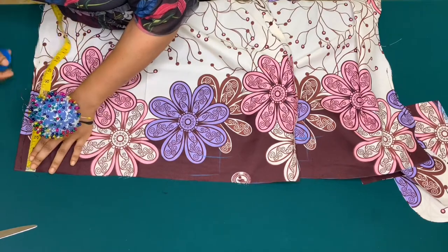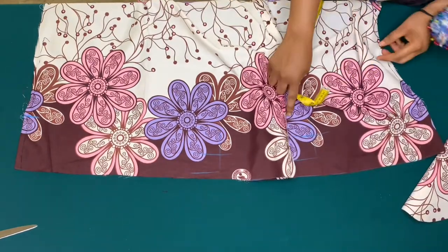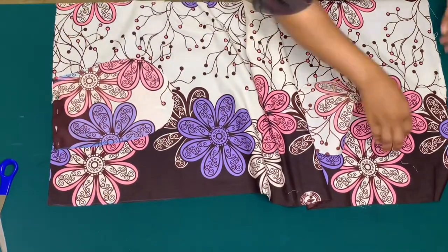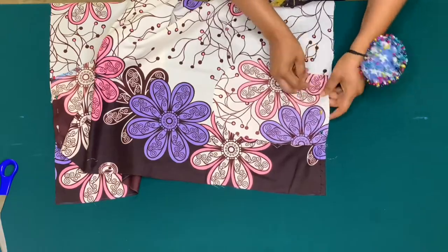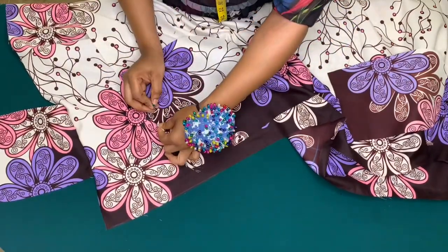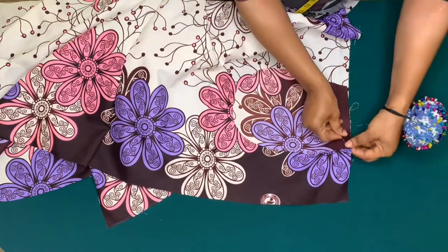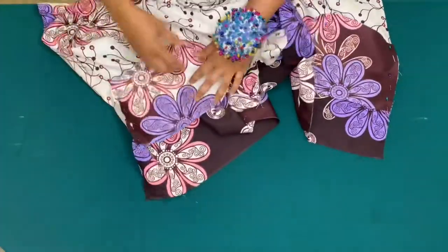I'll mark four and a half inches on the side seam of both the front and back piece for pocket placement. Then I'll place the pockets on the four-and-a-half-inch mark, pin them down with good sides facing each other — doing the same on the front piece — then stitch the pocket piece on the side seam by half an inch.